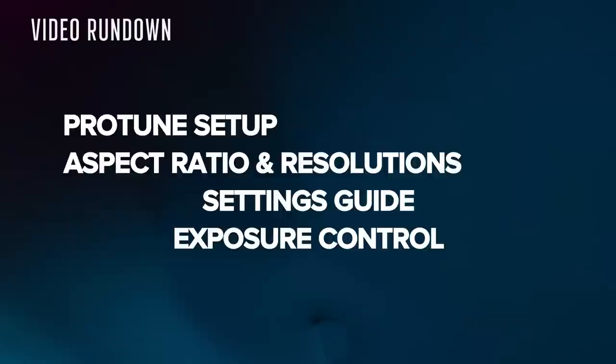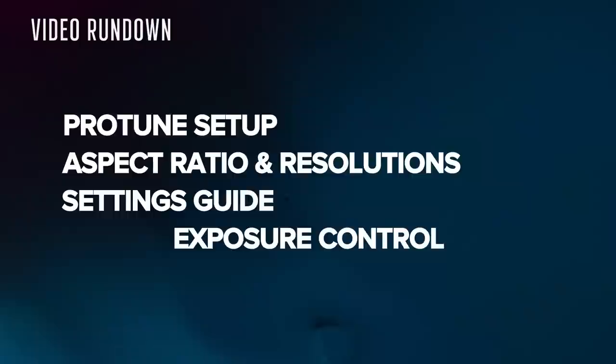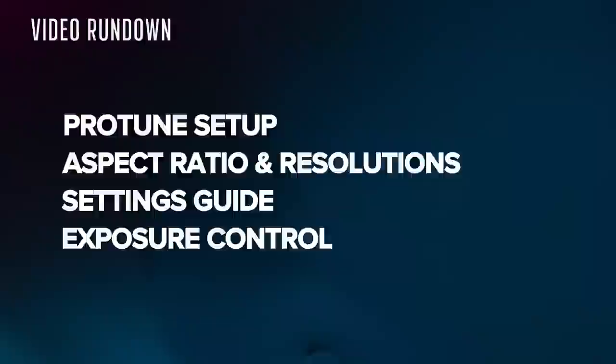We've got a full schedule for you today. First, we're going to go through the Protune setup. Next, we're going to talk about aspect ratio and resolutions. Then we're going to go into the meat of this video, which is the settings guide. And lastly, I'll touch on exposure control. Let's get started.